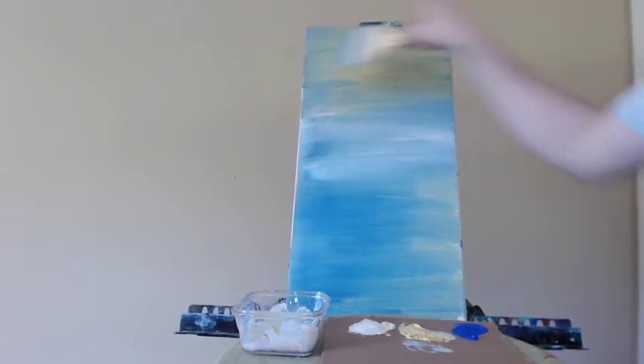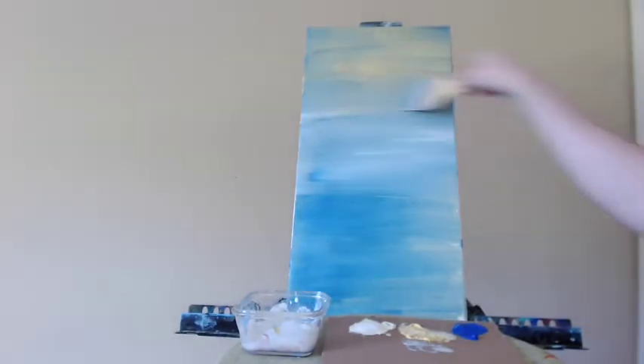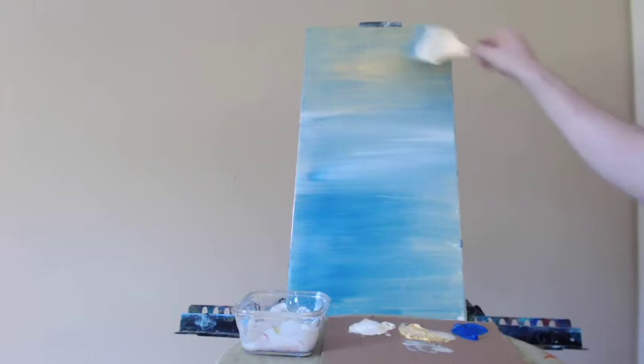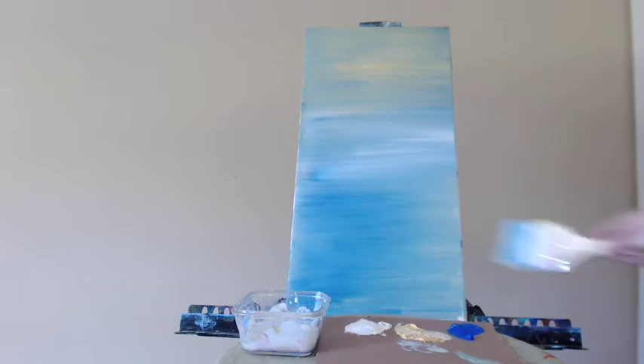I'm going to continue to blend, and you can see that the green is emerging as the yellow comes into contact with the blue in the center. The white is showing up very strongly, creating a nice light blue there, and at the bottom the blue is intensified. I'm really trying to get rid of all of the brushstrokes.